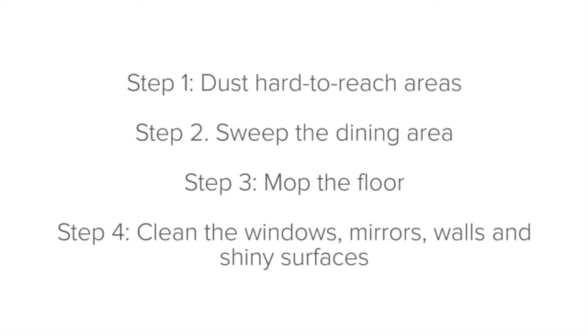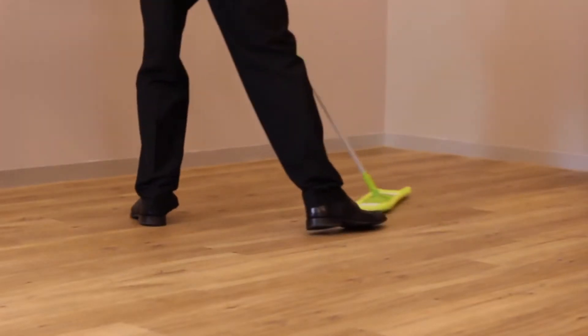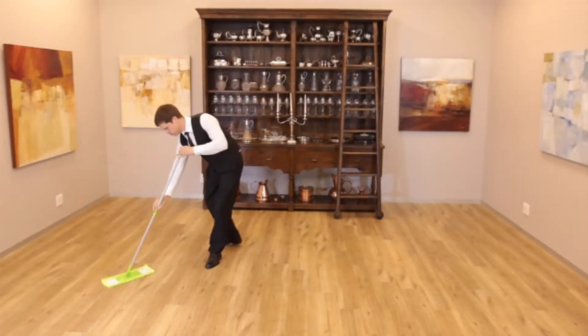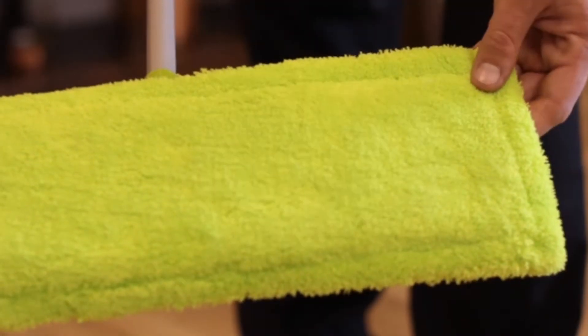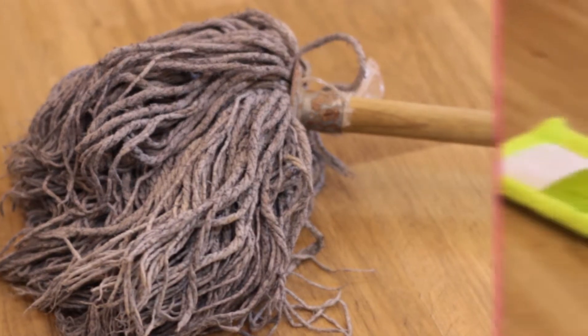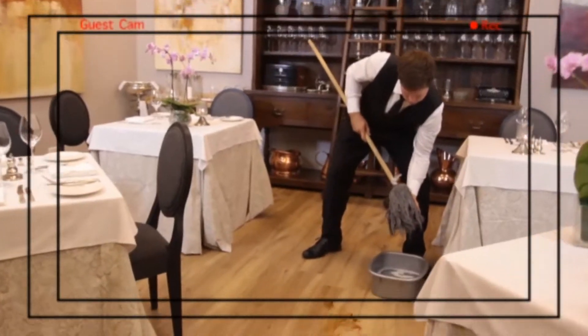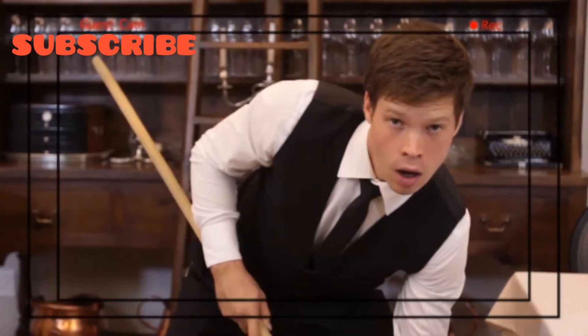Step three: mop the floor using a multi-purpose cleaning agent. Mopping the floor with an all-purpose cleaner ensures that all of the fine dust and smaller pieces of dirt are picked up by the mop, and it also leaves a pleasant, clean smell. The mop that you use front of house should be in good condition and must not be the same mop used back of house — you will need at least two mops. Remember, guests can walk in at any moment, and if they see you using a dirty, smelly mop it will give a bad impression of the kitchen, the establishment, and your service.